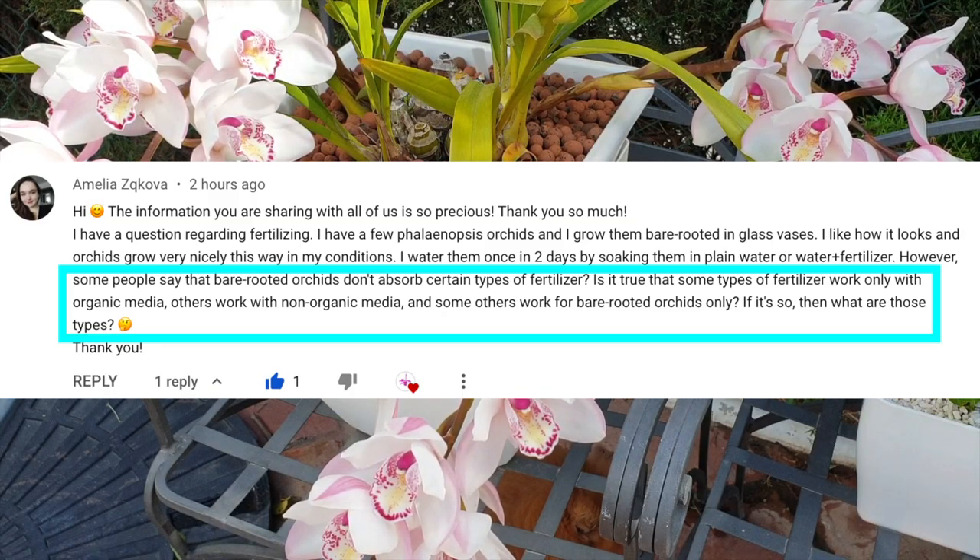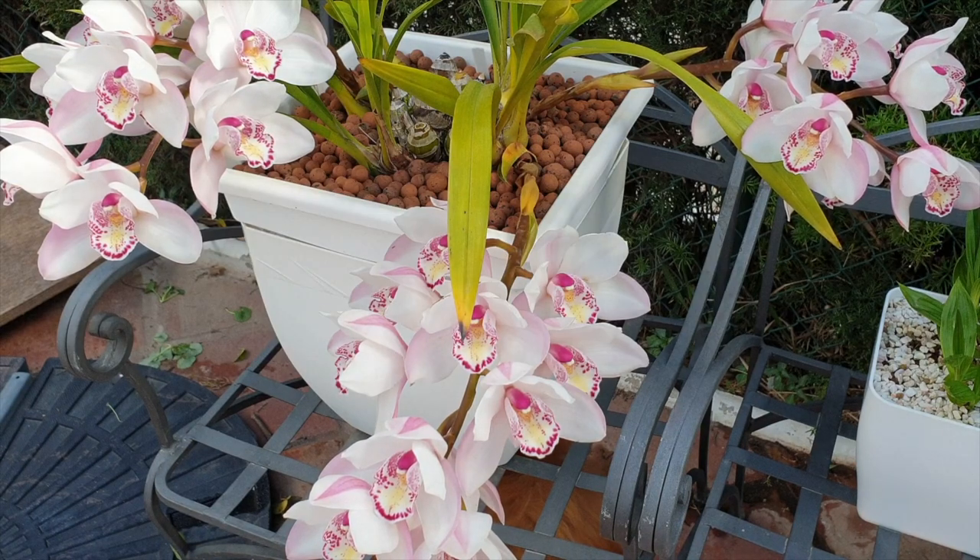Amelia Skova had a question about whether bare-rooted orchids do not absorb some form of fertilizer. Right off the top of my head, the only thing I can really think of is the form of nitrogen that would not be absorbed if growing bare root, and that is the nitrogen in urea form.